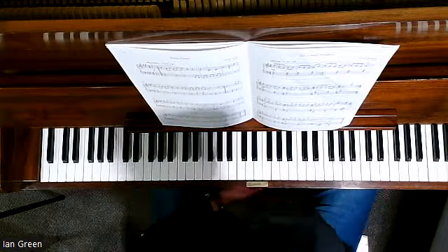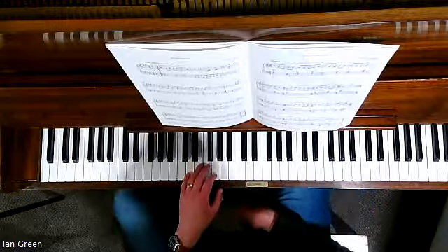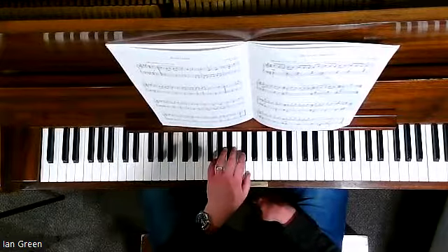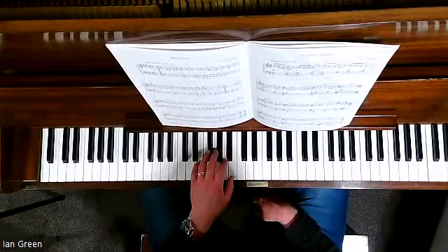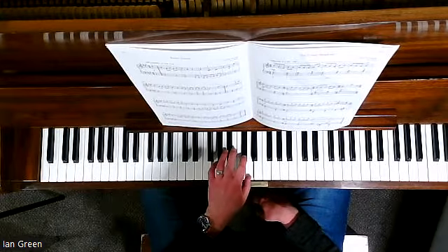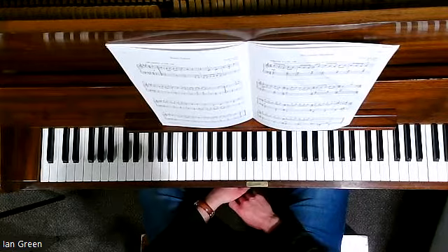Something else that's interesting is that there is pedaling throughout to help create a smooth transition between each chord pattern. And please note the fermatas in bars 4, 8, and 12.